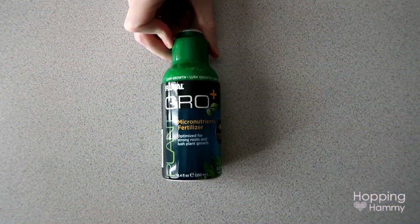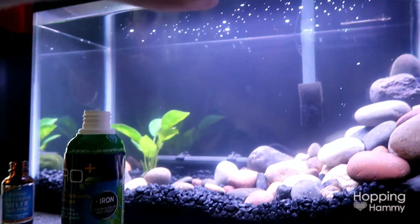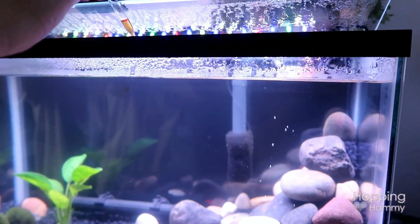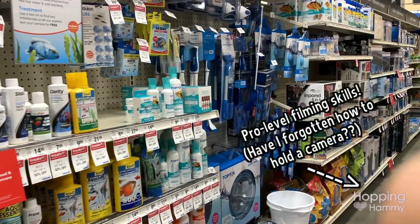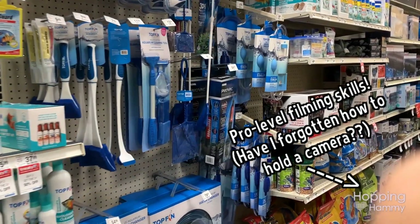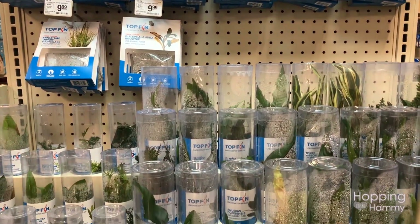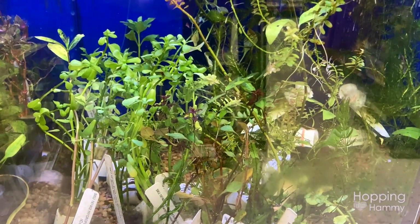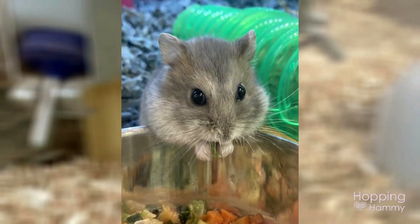Speaking of fertilizer, we have this bottle of Fluval Grow Plus that we'll be using to put nutrients into the water since there will be live plants in this tank, but we're not getting all fancy with CO2 and all of that right now — somehow this is just a basic tank setup. Here's where I'll insert some pet store footage because I made quite a few visits to scout out plants and aquatic life. I'll also insert a few hamster clips at the end because obviously I had to stop by the hamster section. They're almost always sleeping during the day, so it's really hard to ever get footage of hamsters being up at pet stores, but I tried to get a little bit of footage for you all.